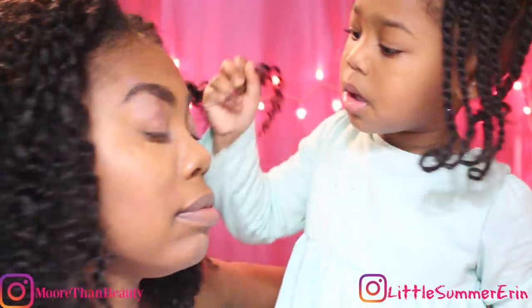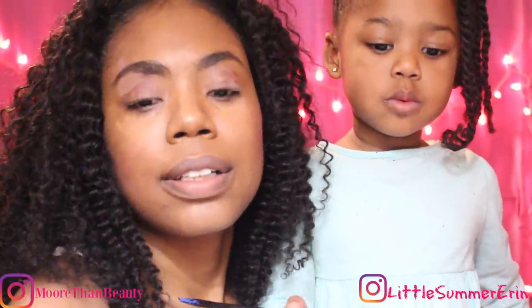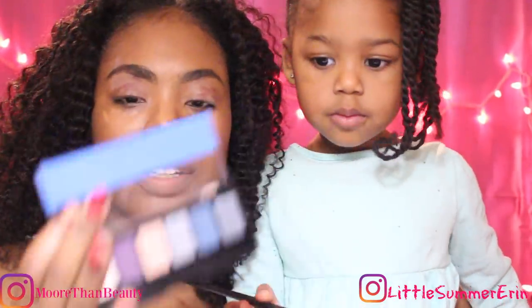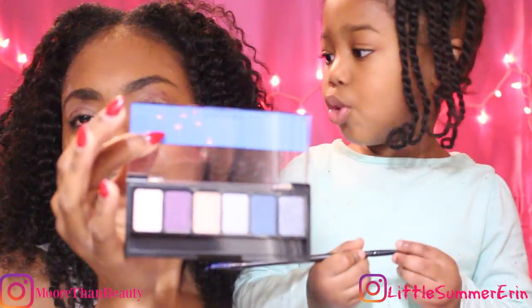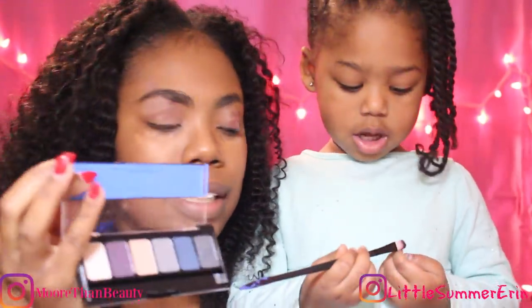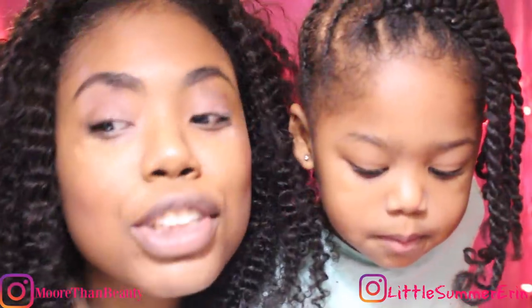I need some more. You want another color? A brighter color? Yes! Okay, let's find another palette. We are going to add from the NYX Street Style Palette, which I've never used before. I'm gonna use orange. There's no orange — that's tan. You gonna use tan? Yes! Or both of them — however you wanna do it, you're the makeup artist!